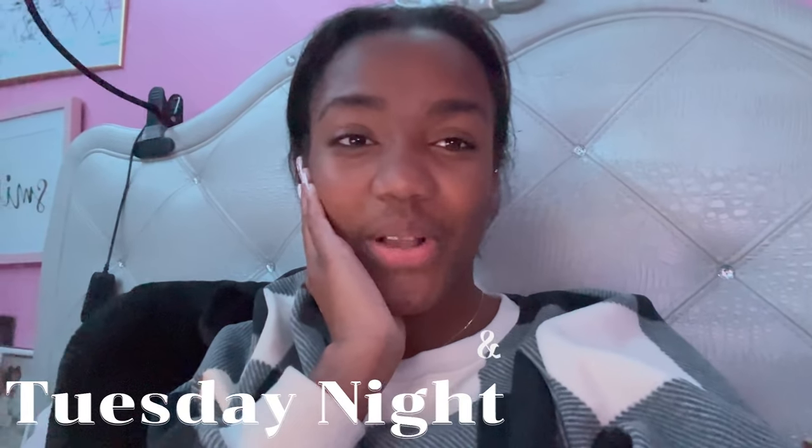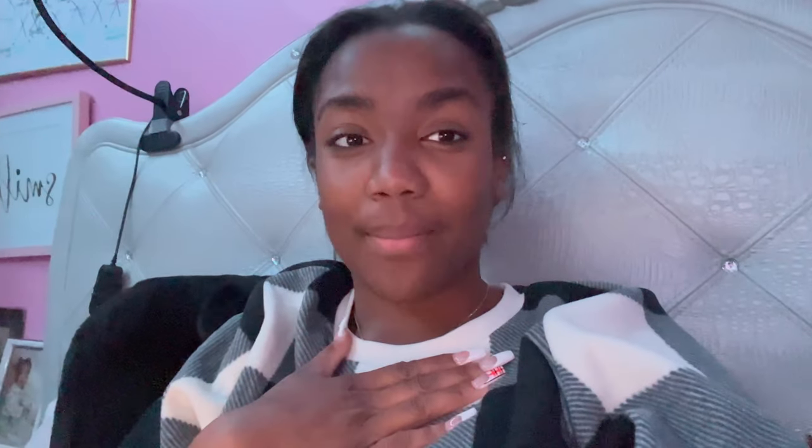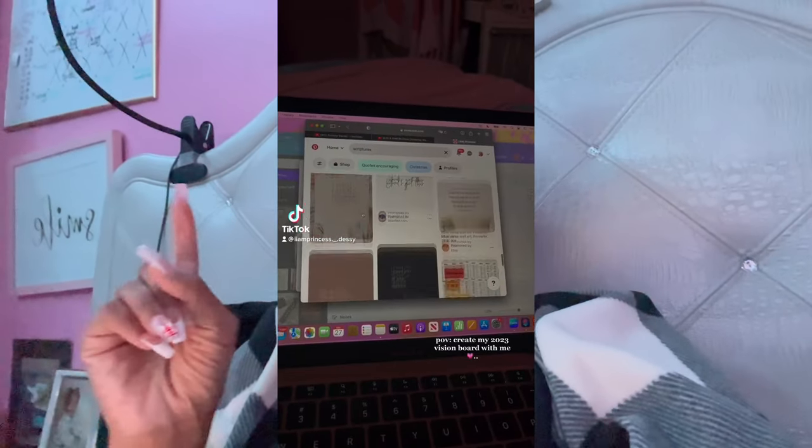I wanted to show you guys me creating my 2023 vision board using my MacBook Air laptop, and it's gonna be my first time creating a vision board on my laptop because I just got it for Christmas, so I want you guys to see how I do it.